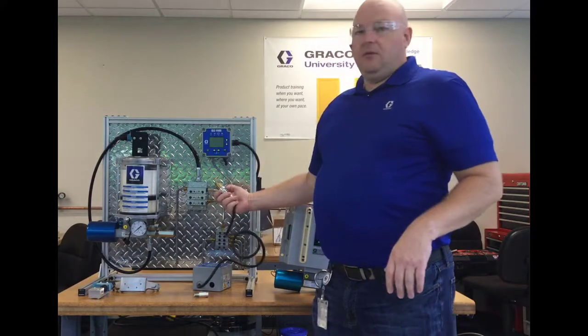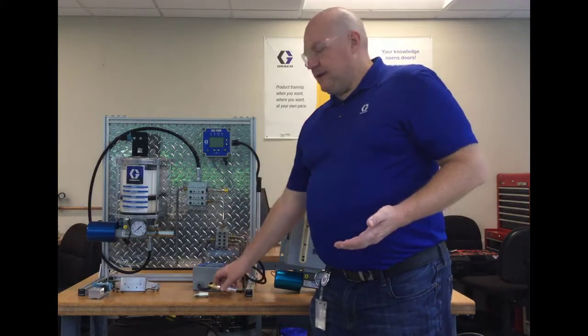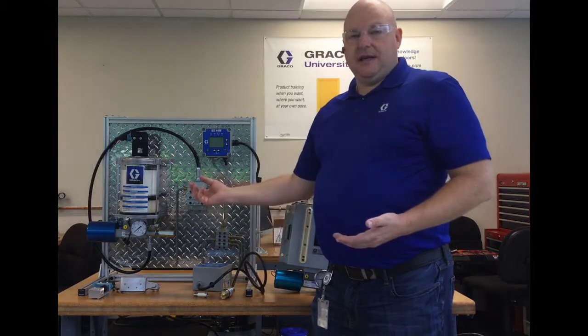So again, with P1, no matter which tank or reservoir you're using, you get this pressure switch and a T fitting, and you just T it into the outlet.